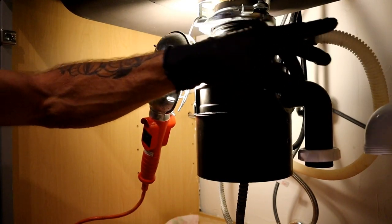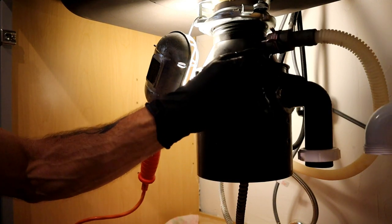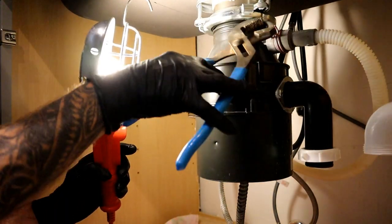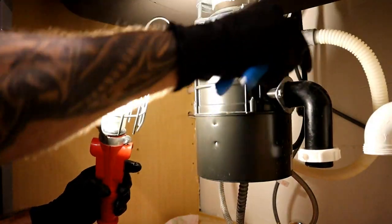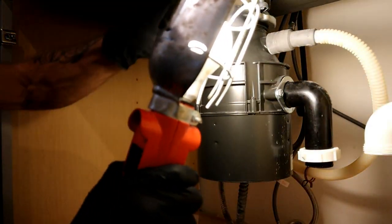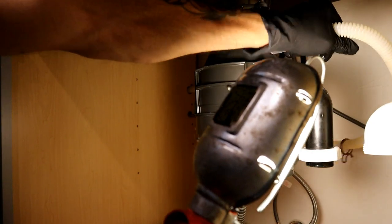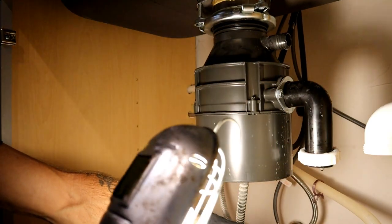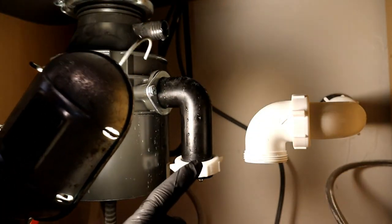Here's the drain piece — this is the tailpiece where your dishwasher is draining into your garbage disposal. Take channel locks; sometimes there's a hose clamp. In this case it's just a clamp — loosen that up and move it out of the way. Now pull this hose off. Make sure to have a bucket underneath because there's going to be water sitting in this hose.